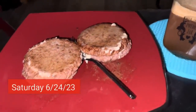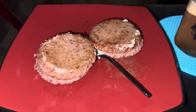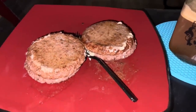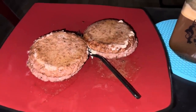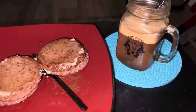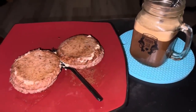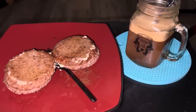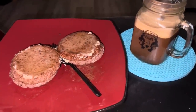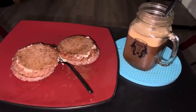Here's my first meal of the day. I cooked up a couple of the grass-fed burger patties — it's got about a tablespoon of butter smeared all over both patties — and I got a mug of bulletproof coffee that's got about a tablespoon of the good grass-fed butter in it as well. So first meal of the day, Saturday the 24th of June.